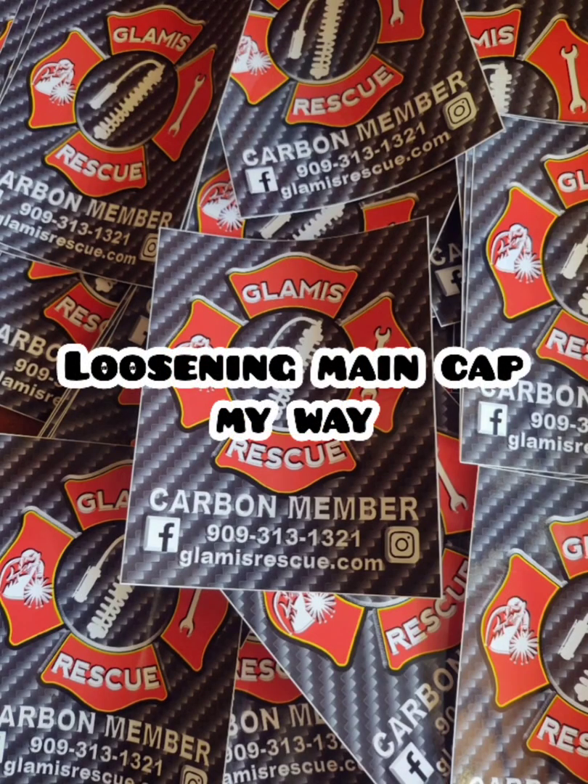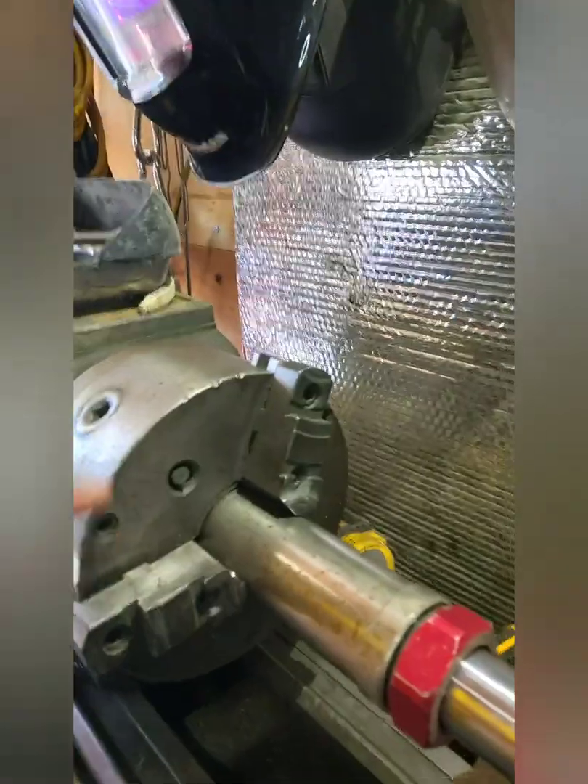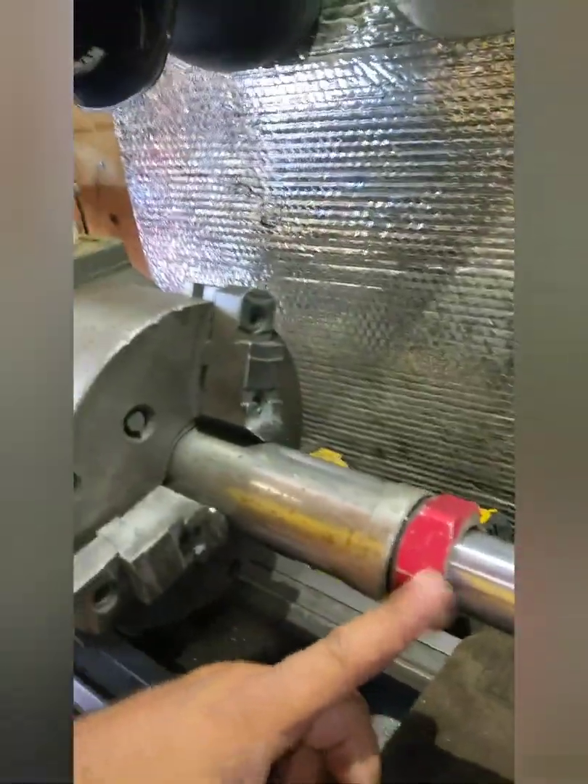That requires a 2-inch wrench. I just use a very big crescent wrench, and I'm going to use my lathe to hold it instead of a vise. I chuck it up in the lathe, completely disconnect the lathe for safety, then use the big crescent wrench on the nut and just break it free. There you can see the o-ring starting to pop out.